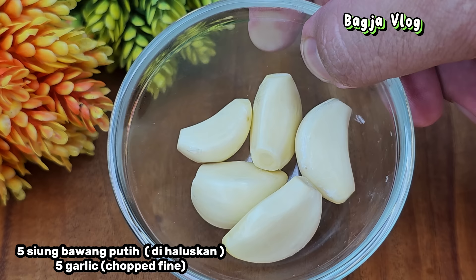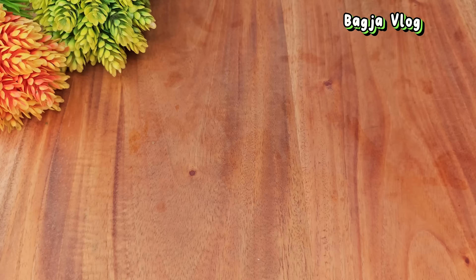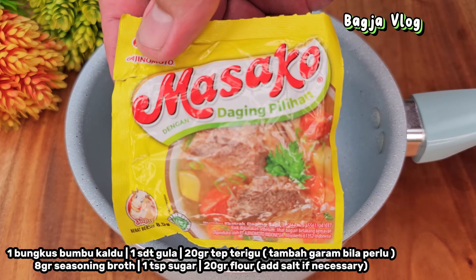Bawang putihnya kita haluskan. Ini bawang putih sudah ready, sudah saya haluskan. Langsung aja kita siapkan panci. Bawang putih halusnya kita masukkan. Kita tambahkan 1 bungkus bumbu kaldu — untuk merek dan rasanya bebas.